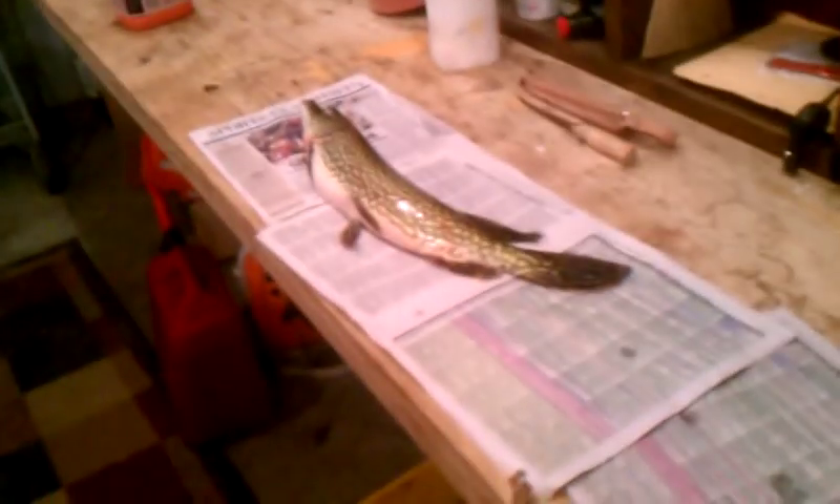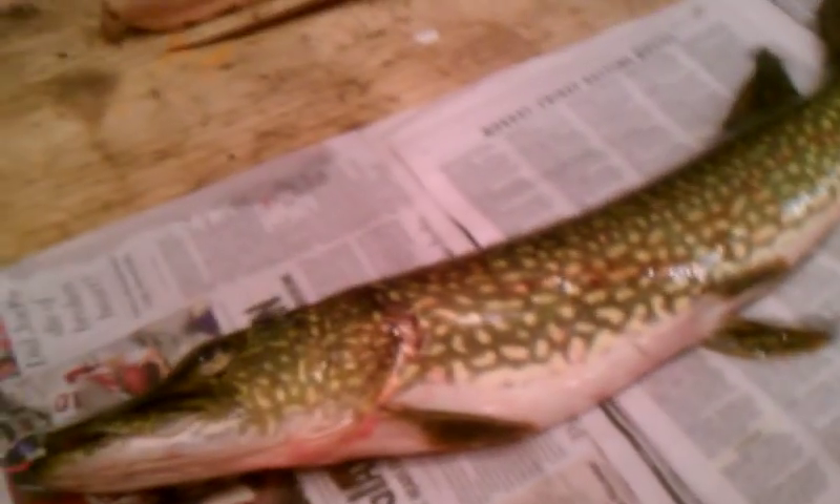Hi everybody. Here's a little video on how to fillet a pike. First, let's go over the items you're going to need: newspaper, sharp fillet knife, paper towels for your hands when you're done, and a Ziploc bag to put the meat in. I've probably only cleaned maybe five or six of them, so bear with me. But I'm sure Tim or Tony could learn something from this.